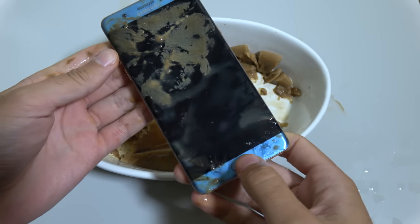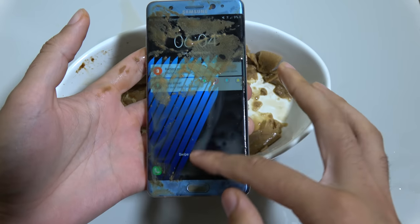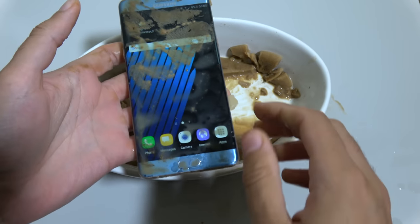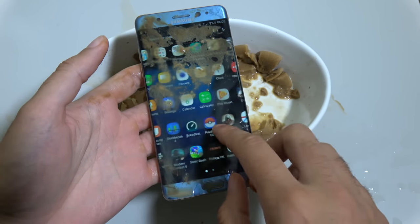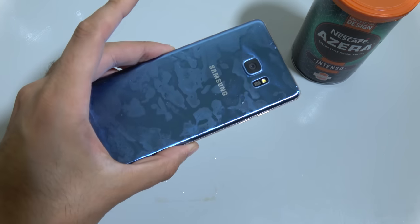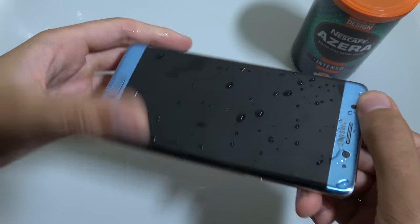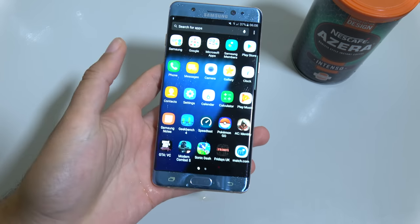So you can see we finally rescued it. And we do have the screen on, which is good — it's nice. Looks like we have low battery, so I might need to go get this cleaned up a little bit, and then we can have a look at the device to see if everything works. So we're back, and as you can see the Note 7's had a nice shower here. Look at that — back to normal. Fantastic performance here. I thought I'd never actually see it again to be honest at one point. Just dry it off a little bit.